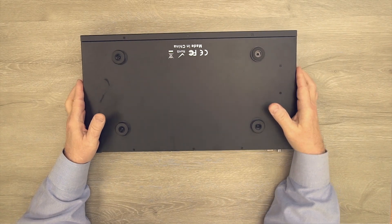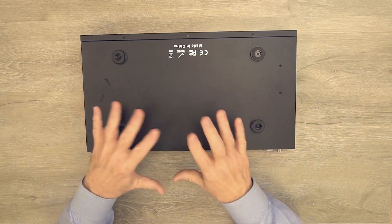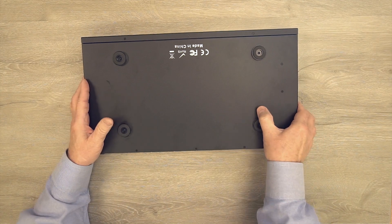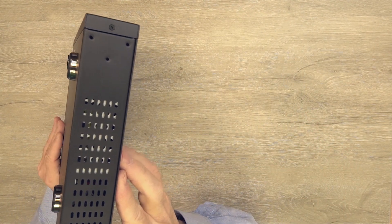On the bottom of the unit you'll notice four rubber feet, which keep it elevated off a surface to allow air to ventilate underneath and keep the electronics comfortable, and the rubber prevents it from sliding. On either side of the unit are ventilation slots to keep the internal electronics at a comfortable temperature.